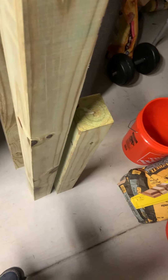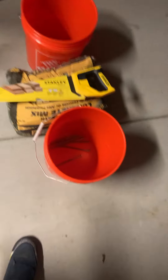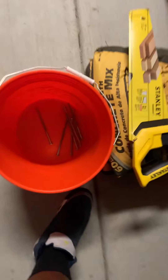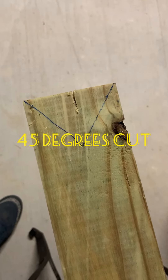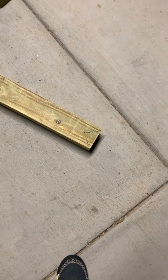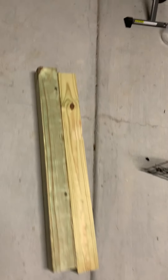Also got some lag bolts so I can connect those in there and join the two together. What I just did is make a 45-degree cut on both sides — this is going to be where my rack sits and rests. I made one on that one and on this one. Now I'm going to go ahead and start the sawing.